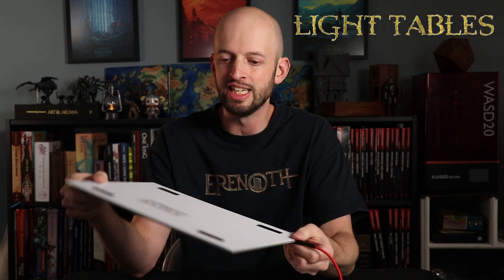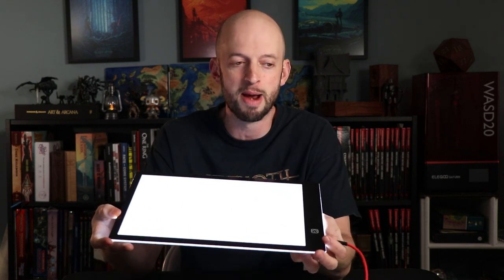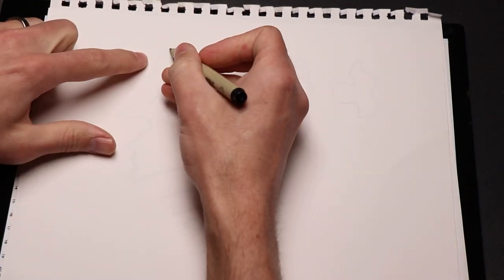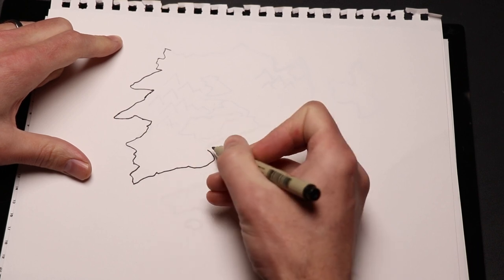Next, let's talk about a light table. I got this cheap LED drawing tracing pad on Amazon for only $20 — it's totally fine, but it barely fits a 9x12 sheet of paper, so you can get much bigger ones. It provides plenty of light and just plugs in via USB. This is really nice if you're working in multiple drafts — you can just trace over your previous draft. You can have an underlying version that's maybe really sloppy and then put a fresh sheet of paper over it and trace to get nice clean lines for a more finished version. Or maybe you're working on one that has mostly geographic features and another one with political borders.